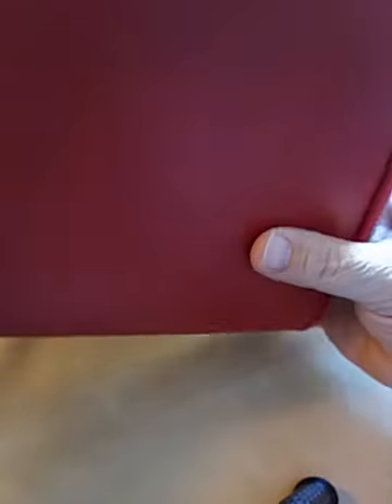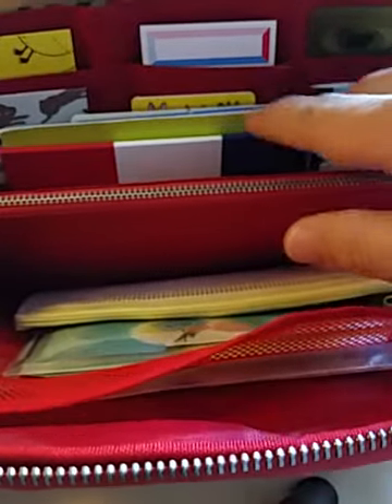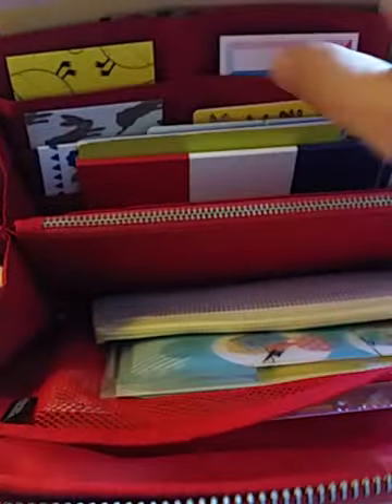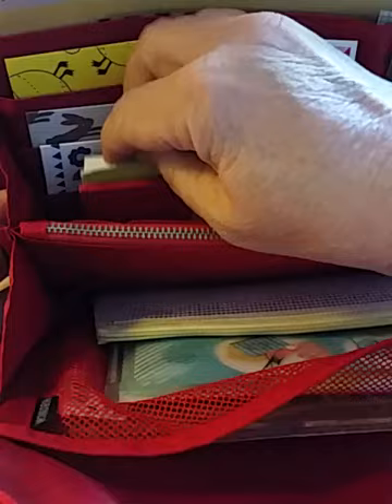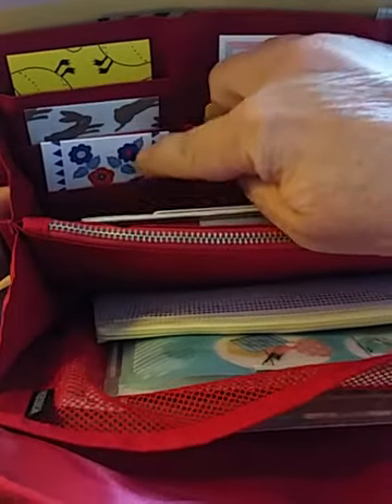Inside I have mostly Hobonichi items. I don't have too many non-Hobonichi items in here — I did that kind of on purpose so that I use this mostly as my supply pouch for all my Hobonichi stuff. Going through all the pockets, the little pockets, I have some Kida tape, washi tape that I keep in these side pockets.